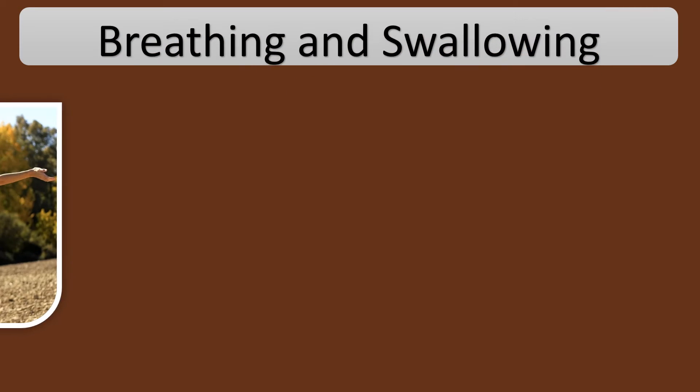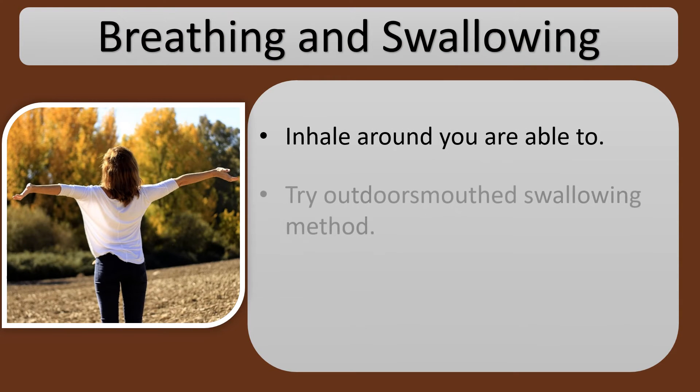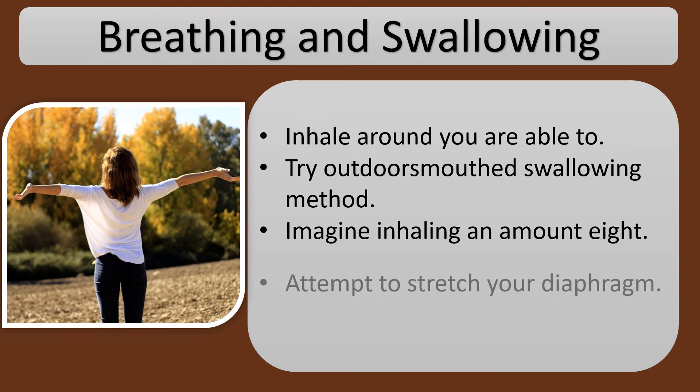Breathing and Swallowing. Inhale as much as you are able to. Try the open-mouthed swallowing method. Imagine inhaling in a figure eight.